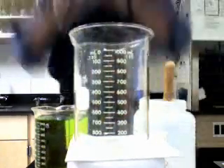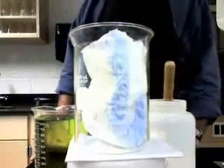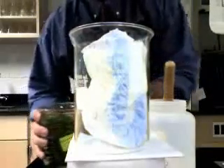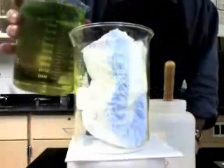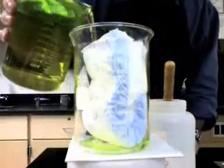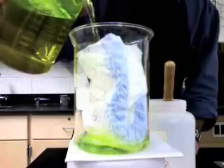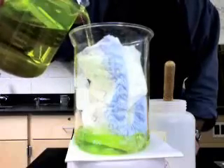Here we go. Today we're going to take this diaper and stick it in this beaker to examine how sodium polyacrylate works. I have some liquid here, and what we're going to do is simply pour the liquid in on top of the diaper, and we're going to see how the absorption of diapers is accomplished using sodium polyacrylate.